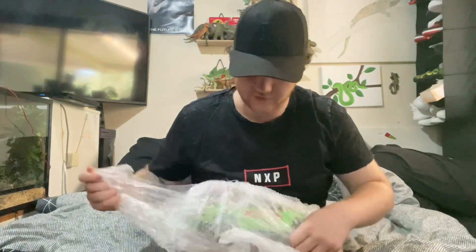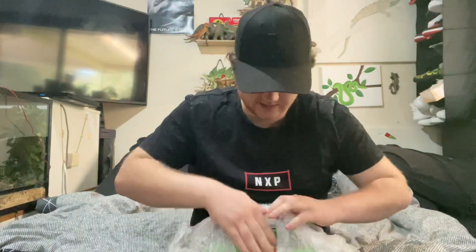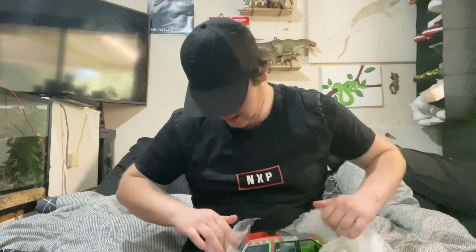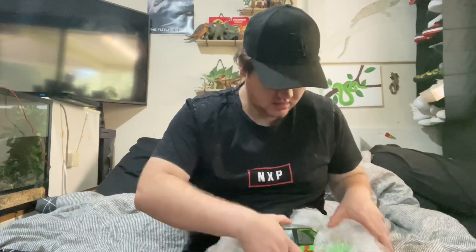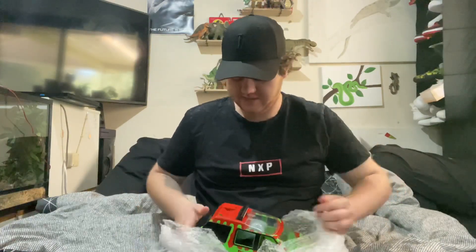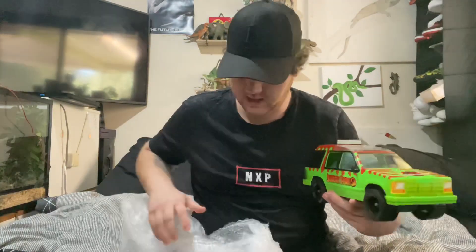So this is the Explorer — obviously a very iconic car from the first movie. It's the tour car that they take the ride in as they tour around Jurassic Park. Now this one — you see a lot of these on eBay with bits and bobs missing, all their pieces missing, or they've got damage and stuff like that.